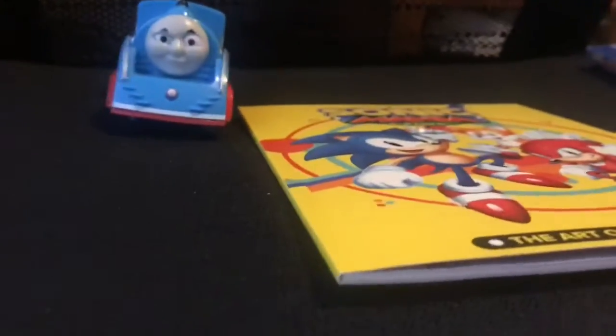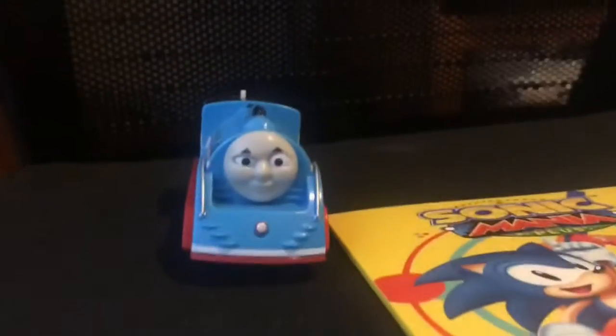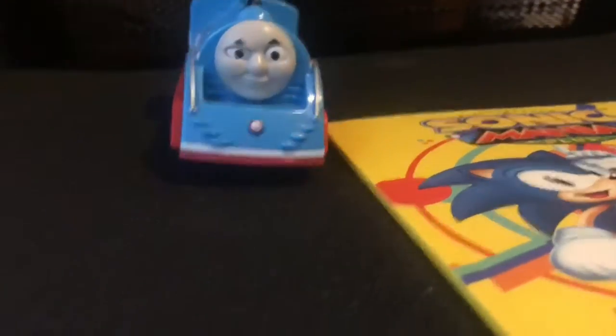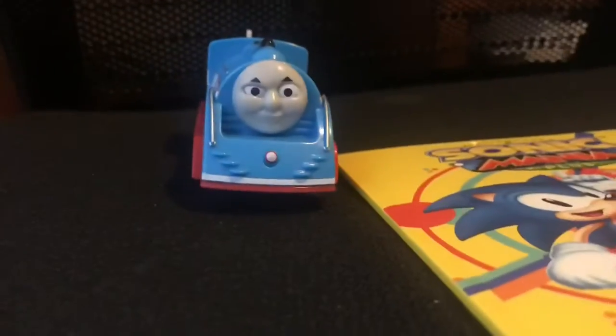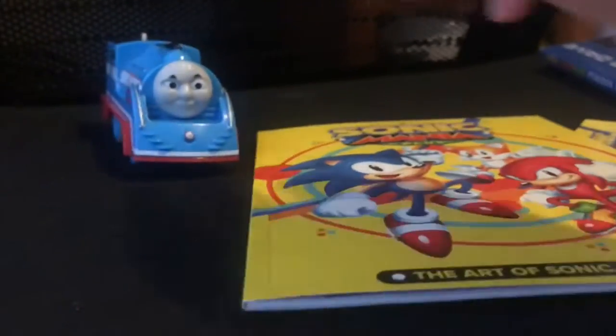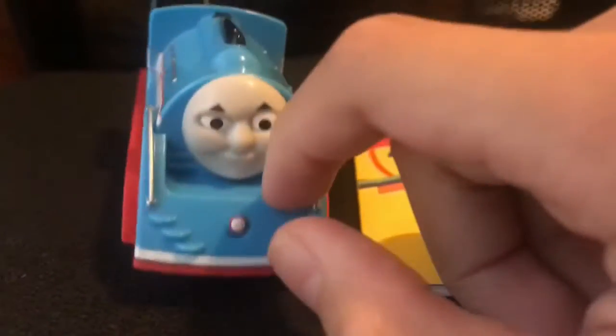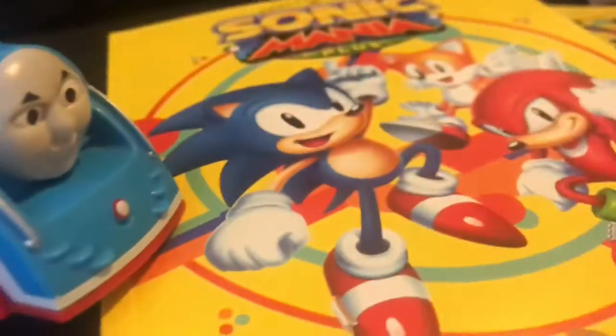Get this video to 30 likes if you guys want to see the full art from Sonic Mania. I'm not being biased, I'm just saying you need to get this video to 30 likes so you guys can see the full art.